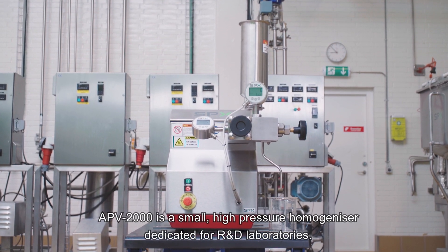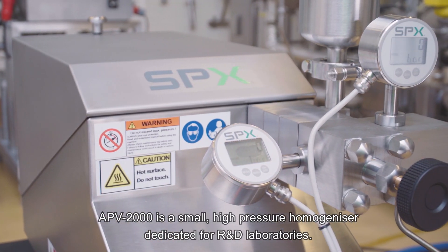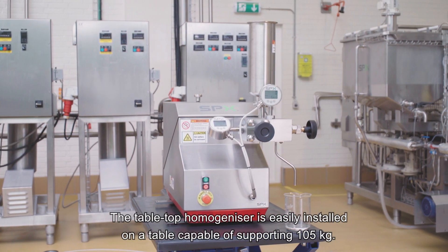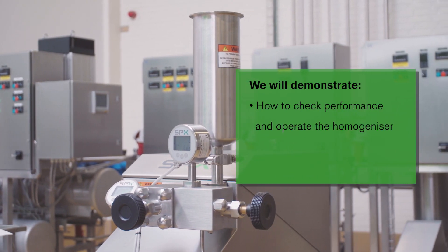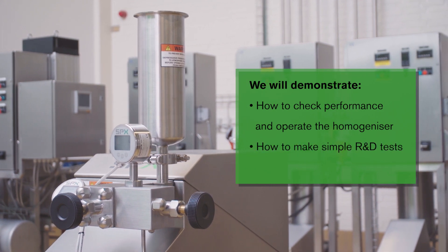APV2000 is a small high-pressure homogenizer dedicated for R&D laboratories. The tabletop homogenizer is easily installed on a table capable of supporting 105 kilograms. We will demonstrate how to check performance and operate the homogenizer, how to make simple R&D tests, and how to ensure proper cleaning.